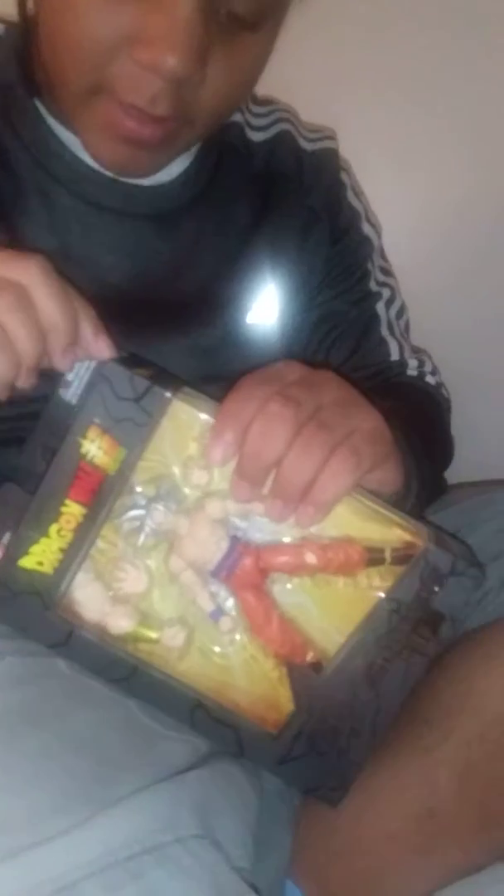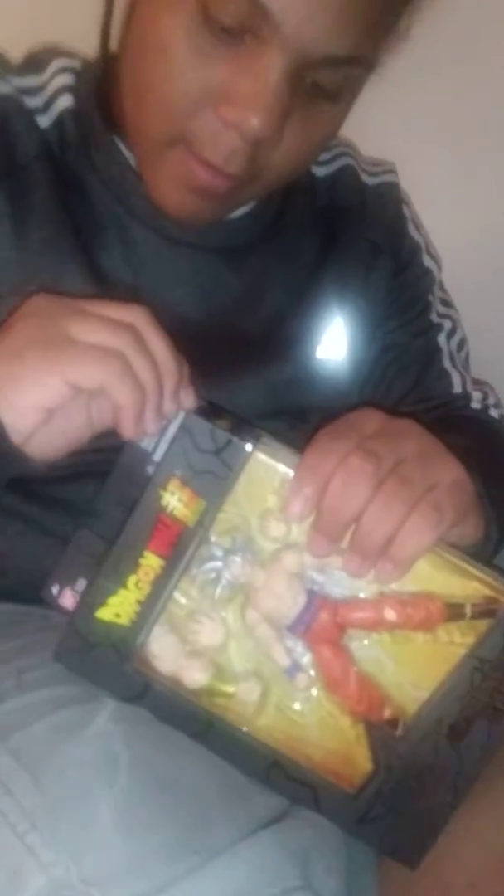Pretty cool. We're going to be unboxing it. Look, I think it's pretty cool. Oh my god, I don't want to break this.